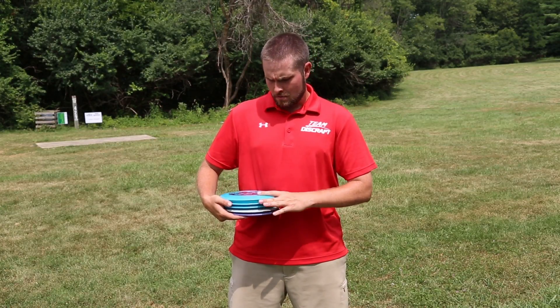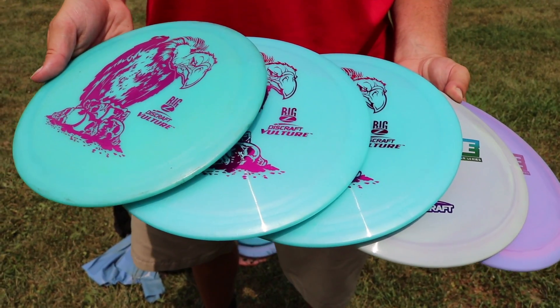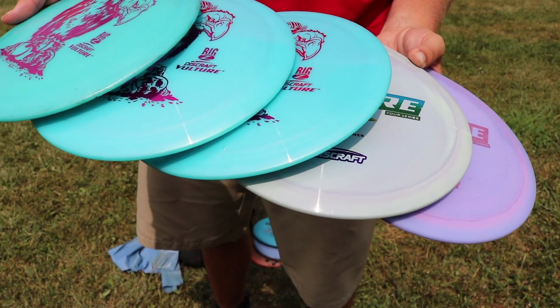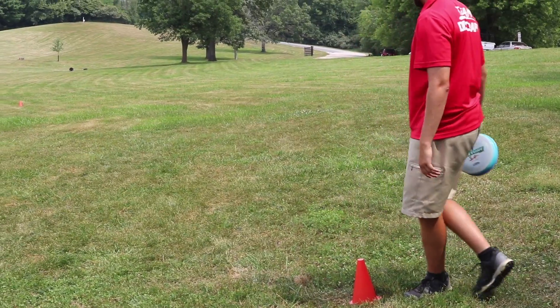What you'll need for the drill is a stack of five of your favorite disc or a disc you're looking to learn. The one I'm working with today is going to be one of my favorite drivers from the Discraft lineup, which is the Vulture. You'll also need three distance markers in 100 foot increments. Today I'm going to be using cones at increments of 200, 300, and 400 feet.